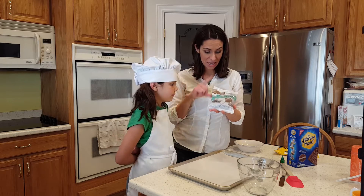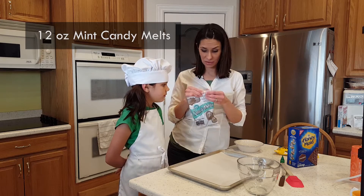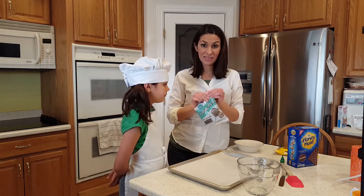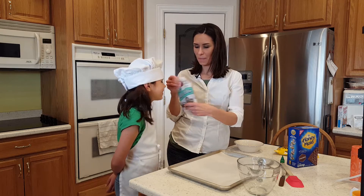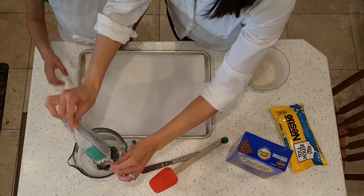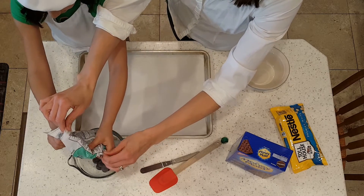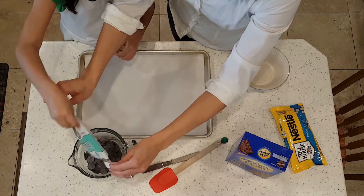So we have this dark chocolate mint candy melt — this is a 12-ounce package and we are gonna melt the whole thing. They already have some mint in them. Smell it — perfectly minted!